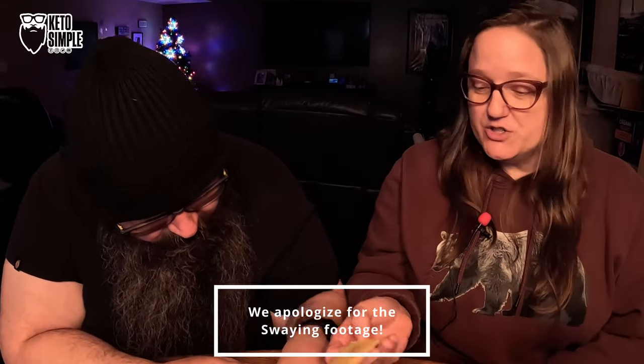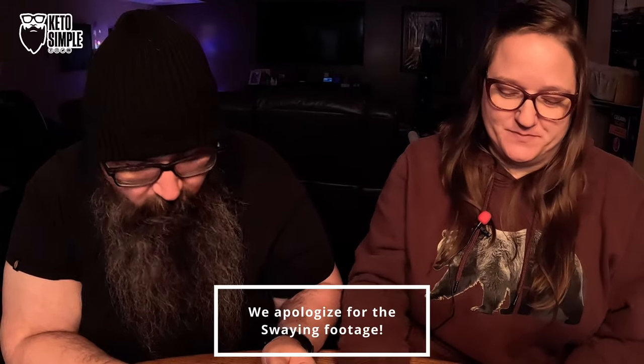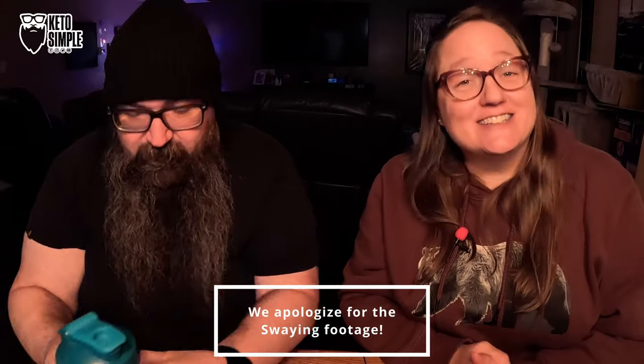We are going to try this caramel in cool water and see how this goes. It does say they have calcium, magnesium, sodium, potassium, and sulfates. That's an electrolyte for you — a good mix. So they're not just a salt drink.